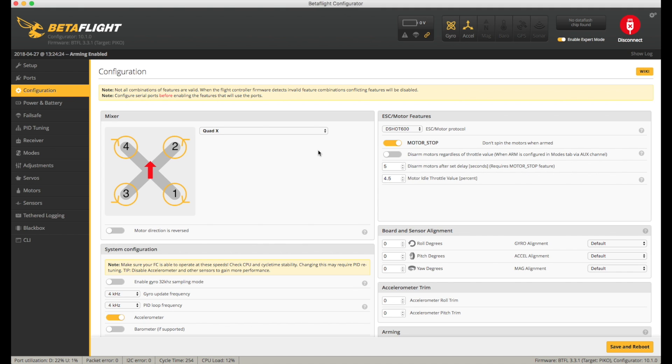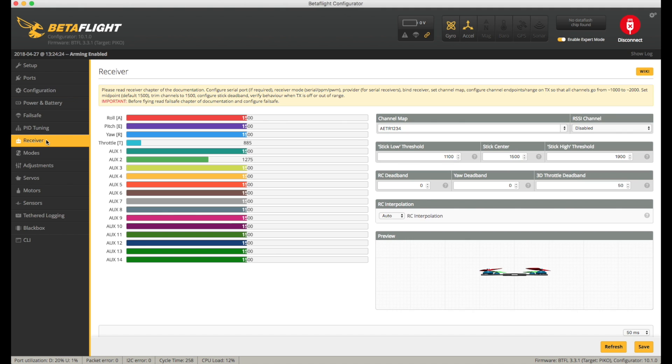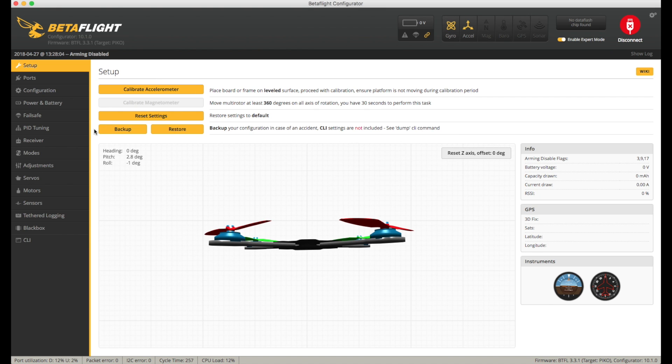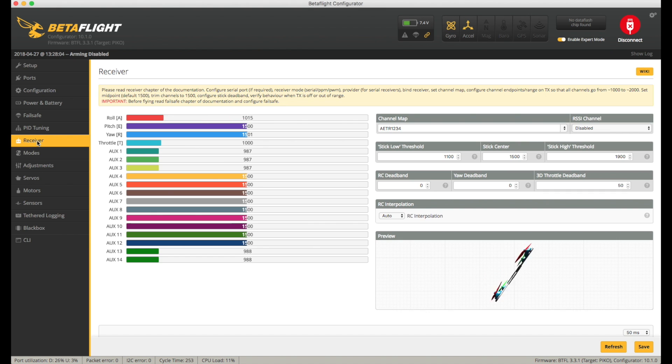The next thing to double-check is whether the receiver is okay — I saw reports of SBUS receivers having a problem with this new fix. Plugging in and checking the receiver tab, we've got nothing happening. This is a known potential issue. Going to the CLI and typing: set serial_rx_inverted = off, then save. Reconnect, go to receiver — that's better.